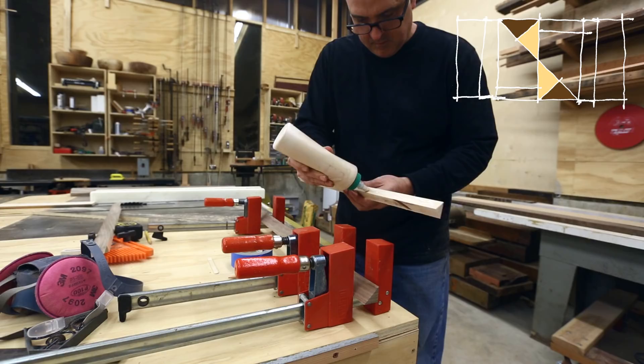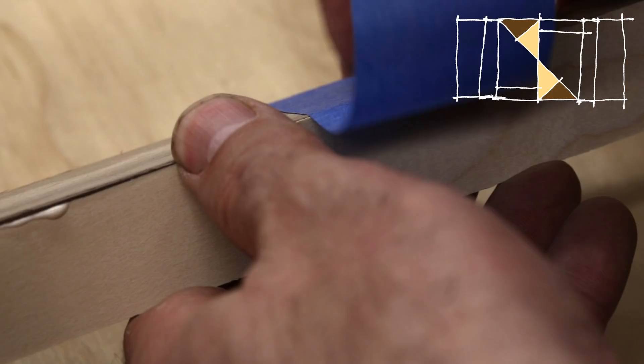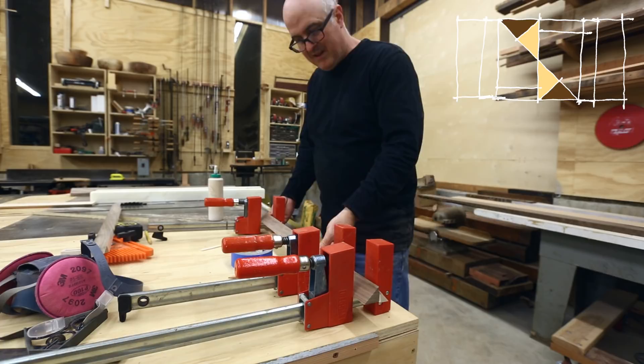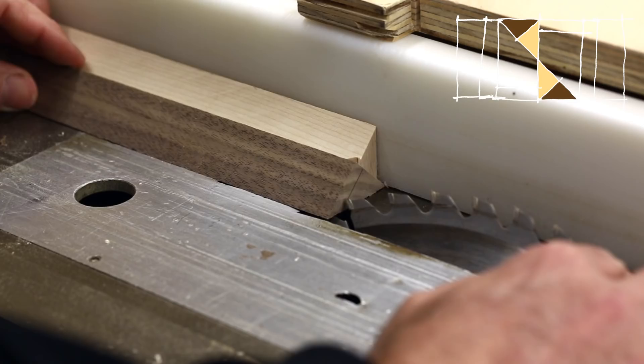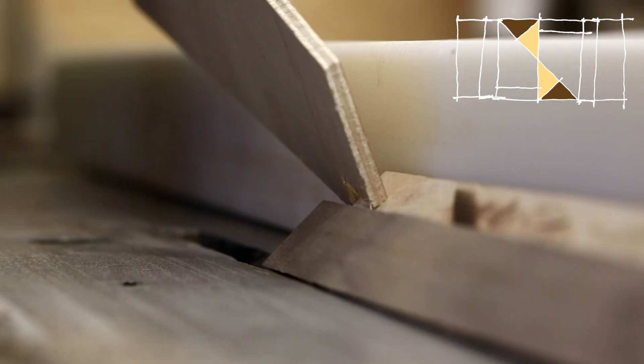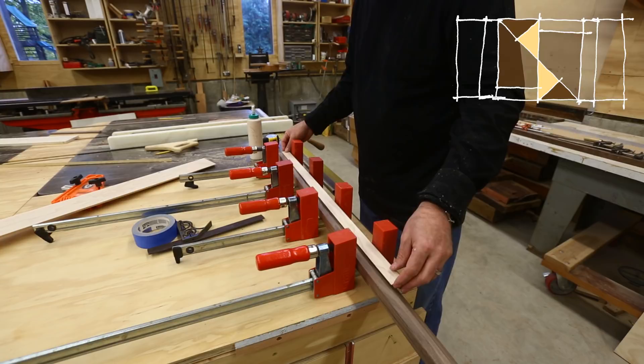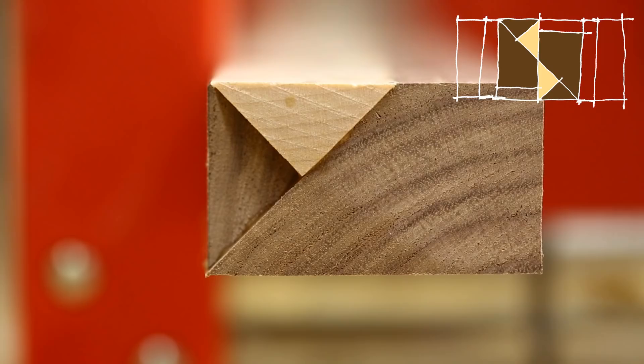I started by working on the inside of the pattern, making the triangular pieces for the S. The first two triangles were a little bit of a challenge to clamp, but I found if I clamped them together and then used tape to hold the tops of the triangles together, that seemed to work. Then I made the seamed face flush on the table saw, and then carefully jointed that face on the jointer, as this was the face I was going to glue to the cut-off rectangle.